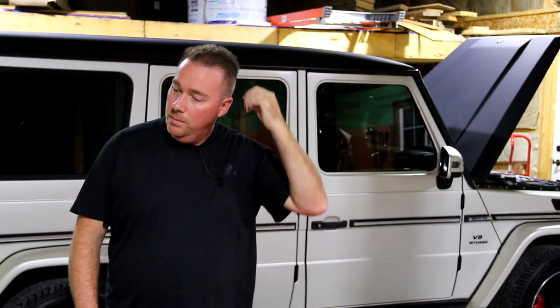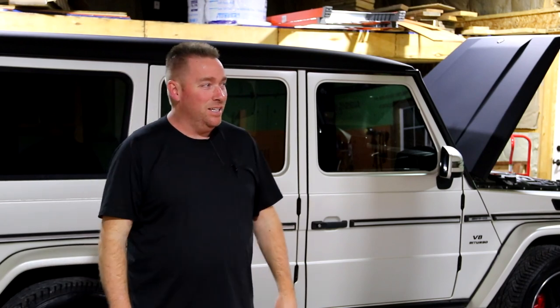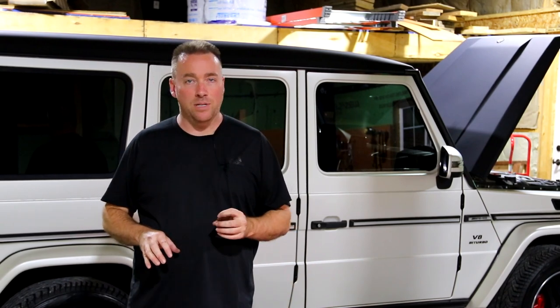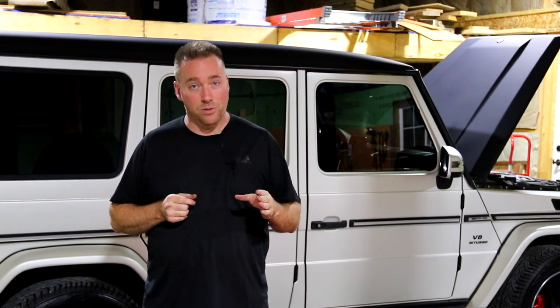There are a couple ways you can ruin a car to the point where it's not sellable. One is to not take care of the interior or exterior, just let it go until the vehicle gets dilapidated — and as you know on this channel, it's very difficult to get a car back from that point. The other thing you could do to destroy a car is wrap it. That's this option — we're three days into it.